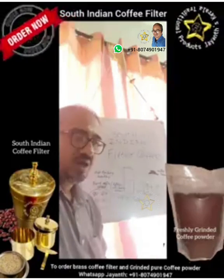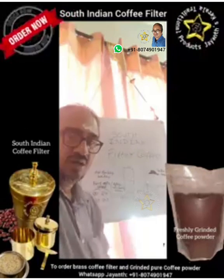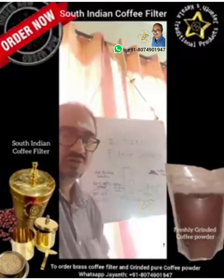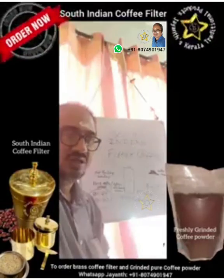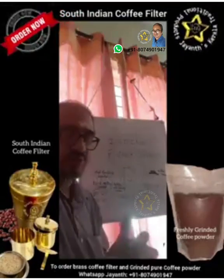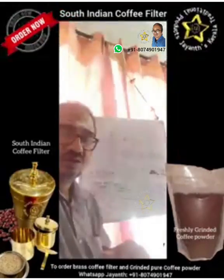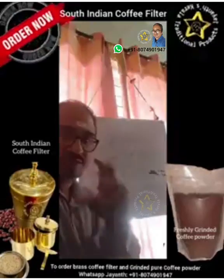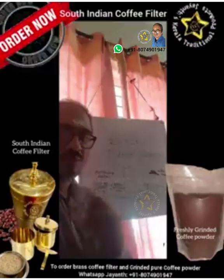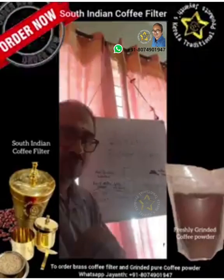There are two varieties of coffee. One is instant coffee, which you get in the shopping mall, and the other is filter coffee — freshly ground coffee. For instant coffee you can directly add to milk, but for filter coffee you need to add boiling water and strain it. It takes some time, but the taste and aroma are much better.